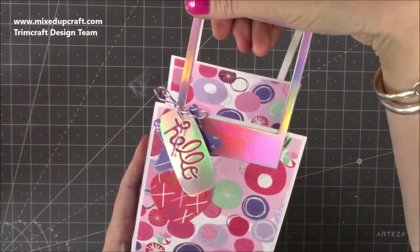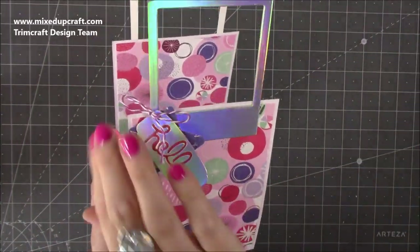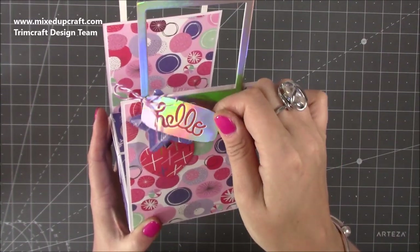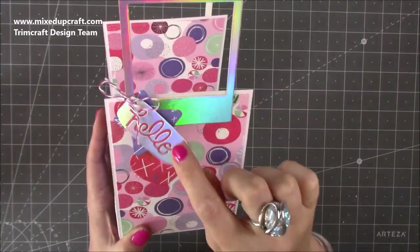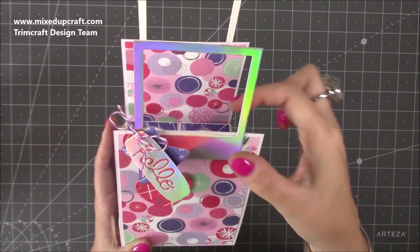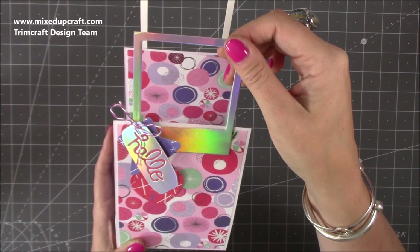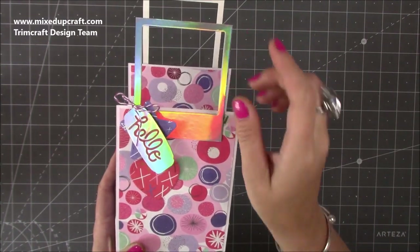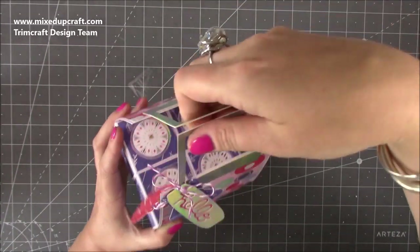On the front it has these little dangles that I've made — just some die-cut stars and hearts, and that's from a First Edition little tag die set. I'll link all those bits. Then I've used these which are actually photo frames — they're the Dovecraft iridescent ones — but I use them for handles and they've worked really well.